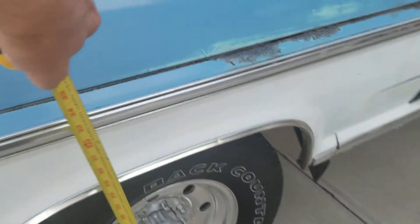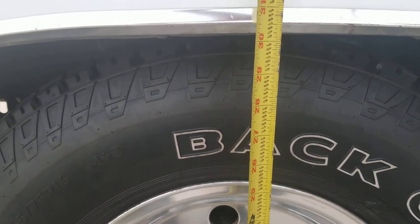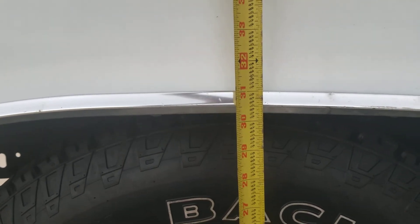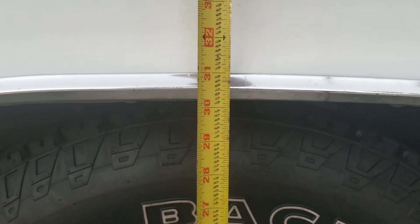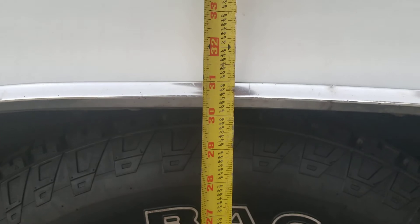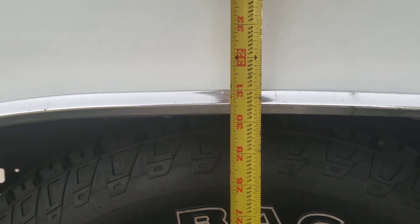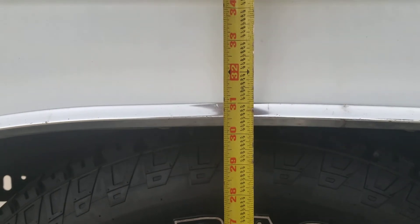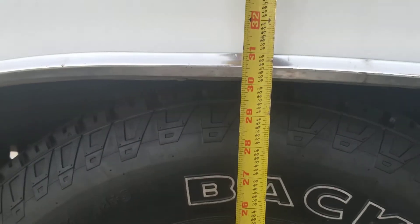Let's go to the passenger side and see what we got, assuming the tires are the same pressure, which they should be. This one is a little bit lower — maybe 30 and a quarter — but it's close to half, probably good enough. I'll run it and see if it settles. I think the problem lies with that shackle up there.